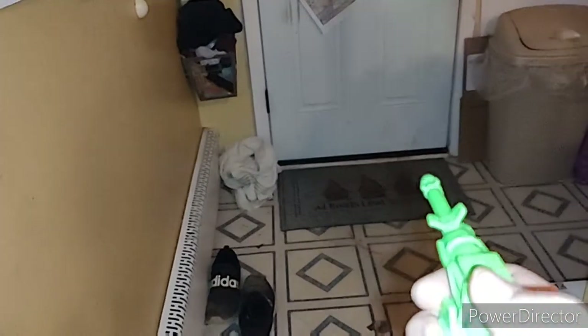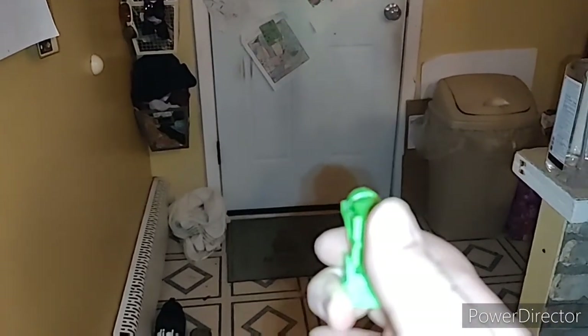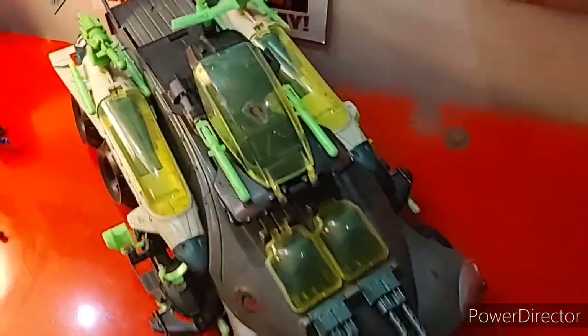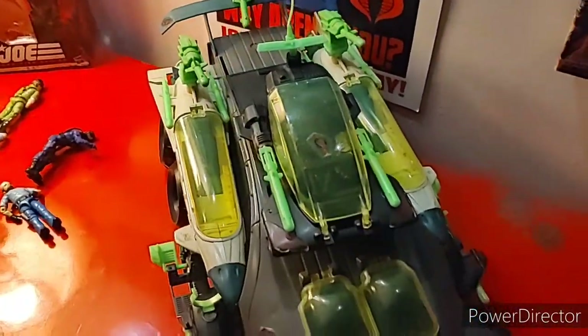You may be curious how far this missile can shoot. Pretty far! This is what it looks like fully assembled. The Hammerhead is kind of made up of a bunch of smaller vehicles if you really think about it.